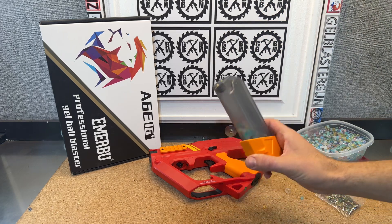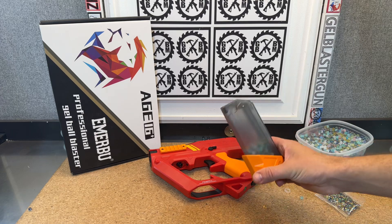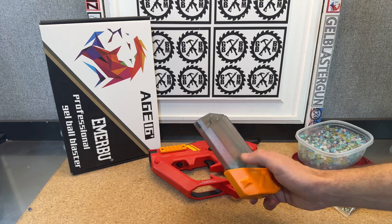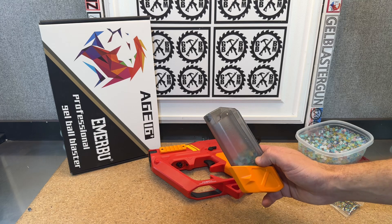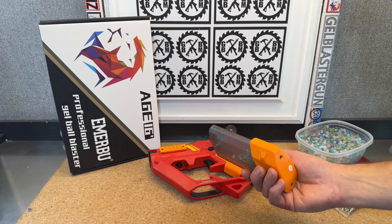And like I always tell you guys, make sure you empty your mags. If you're not going to be using them the next day, make sure they get emptied out too. Because the same thing can happen in the mag with motorized mags — especially if they dehydrate, they can get stuck, clog things, and cause problems for you.